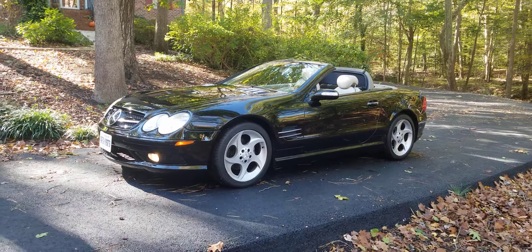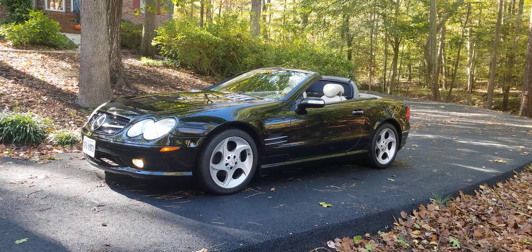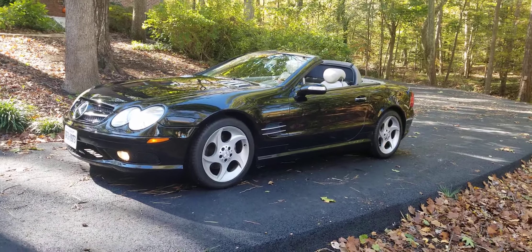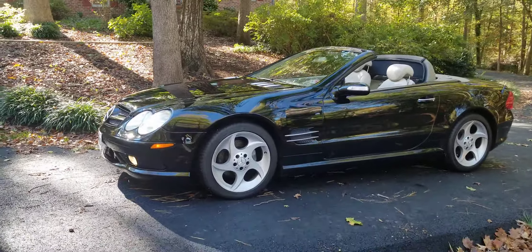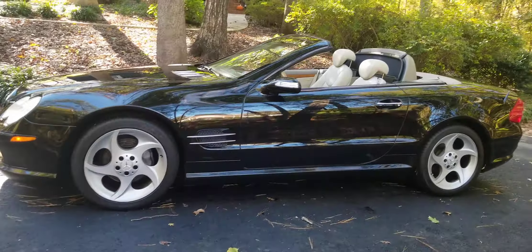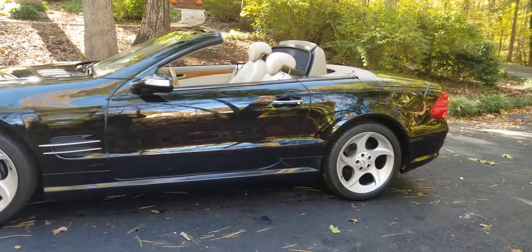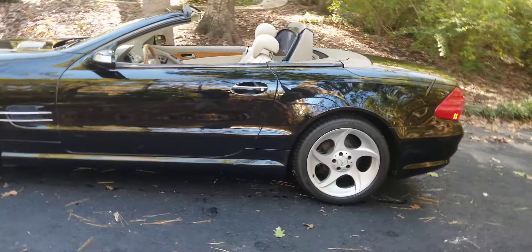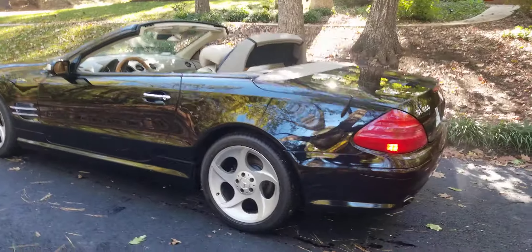Hello everyone. I'm taking a quick video of my 2005 SL500 here. I wanted to make sure I clarify anything — any questions, any concerns — because I know you all are buying it from a distance and I don't want anything to go unhidden. I like to say I'm a trustworthy person, so I'm going to see if I can help anybody with their questions or concerns.